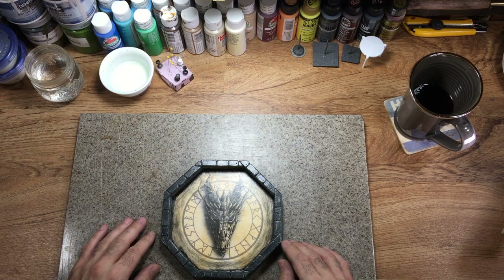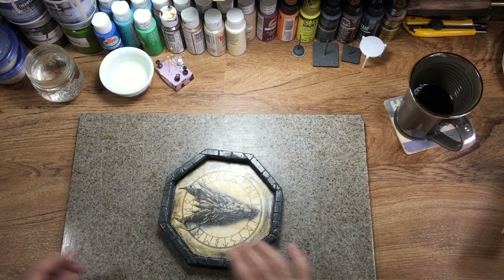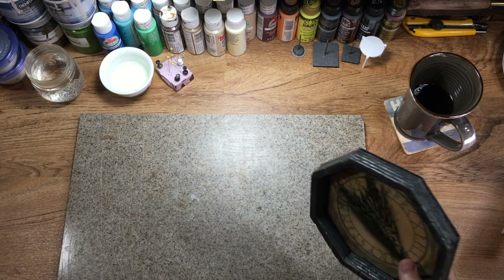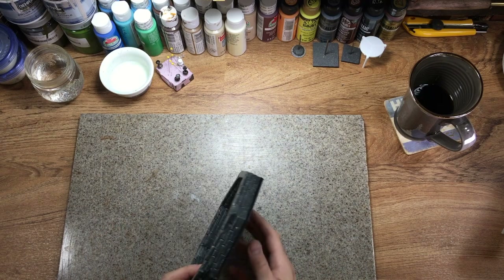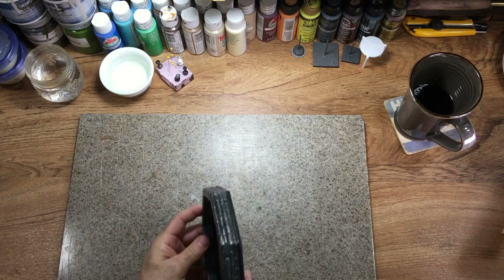I don't recommend you use this thing as some kind of a gothic frisbee, but dropping it, falling off the edge and stuff like that — it's built to last and it definitely will hold up. After dropping it right here, there's not any chips or any cracks. Nothing's popped off or flaked off. It's still held together and it's still in one piece.